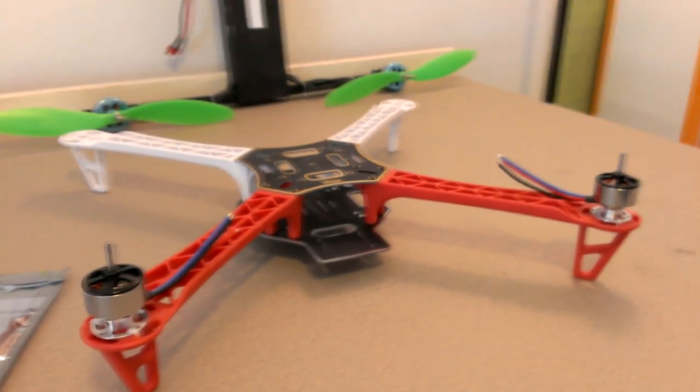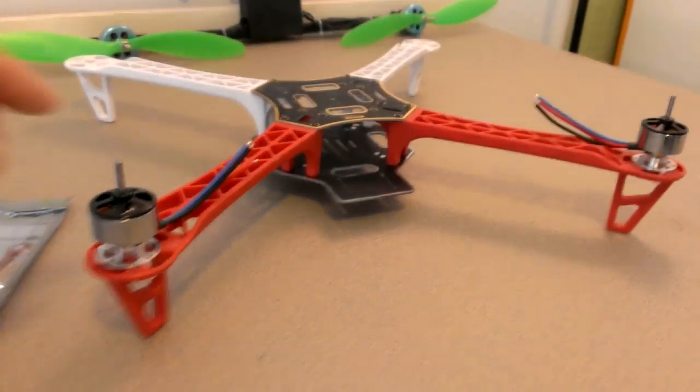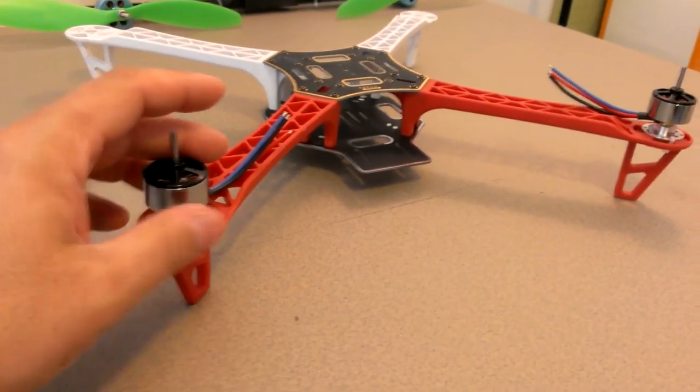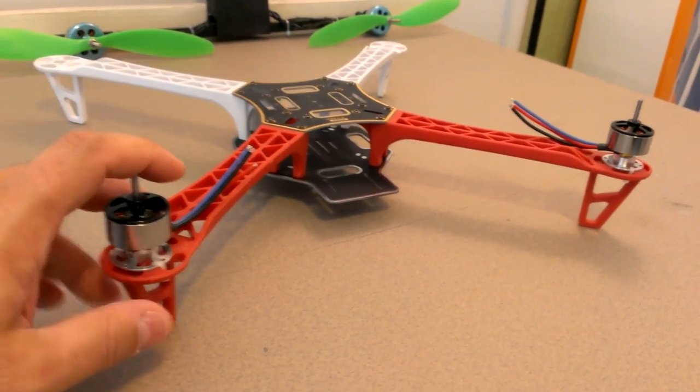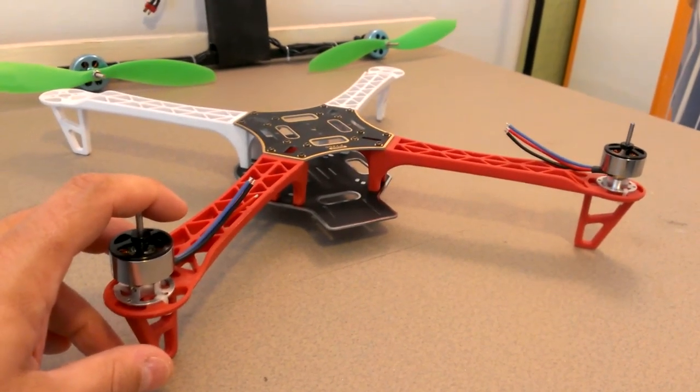I'll get that video up soon. I'm waiting for a couple more motors and speed controllers — those should be here in the next couple of days — and then I'll get this together and you'll see a maiden flight on it.